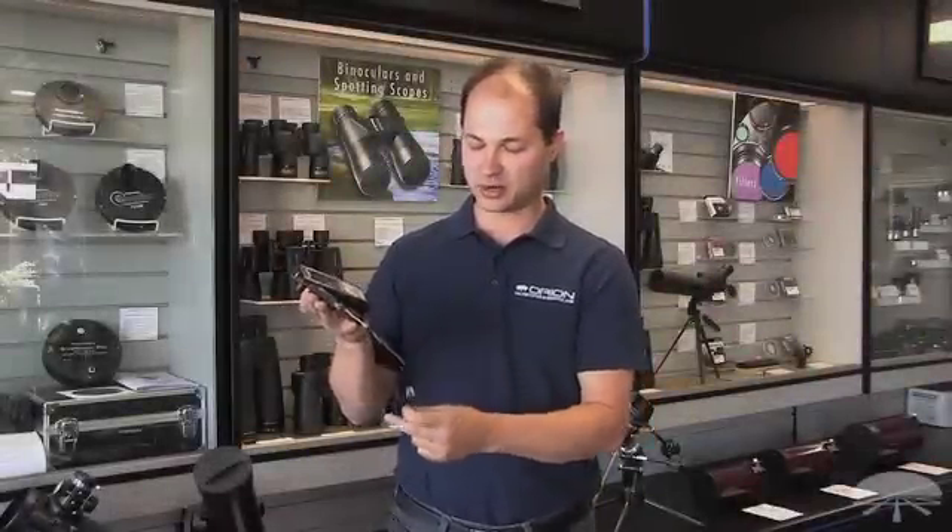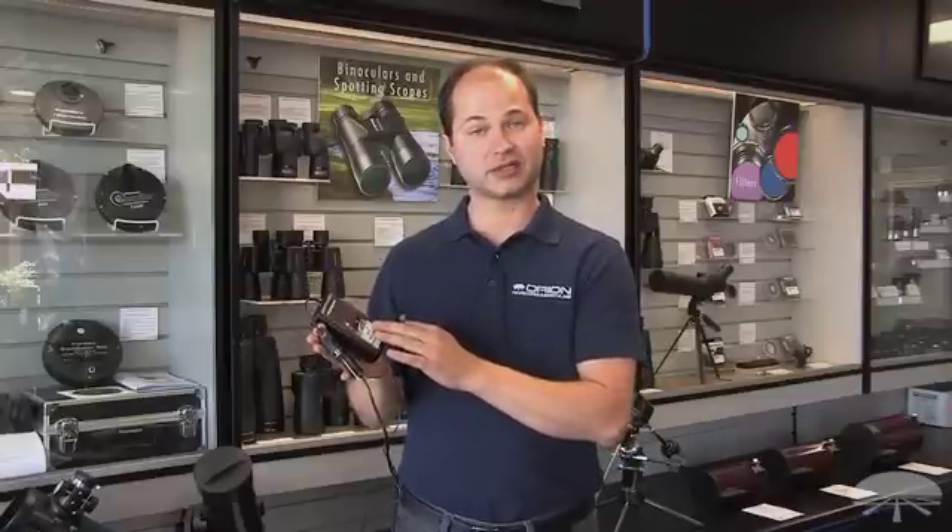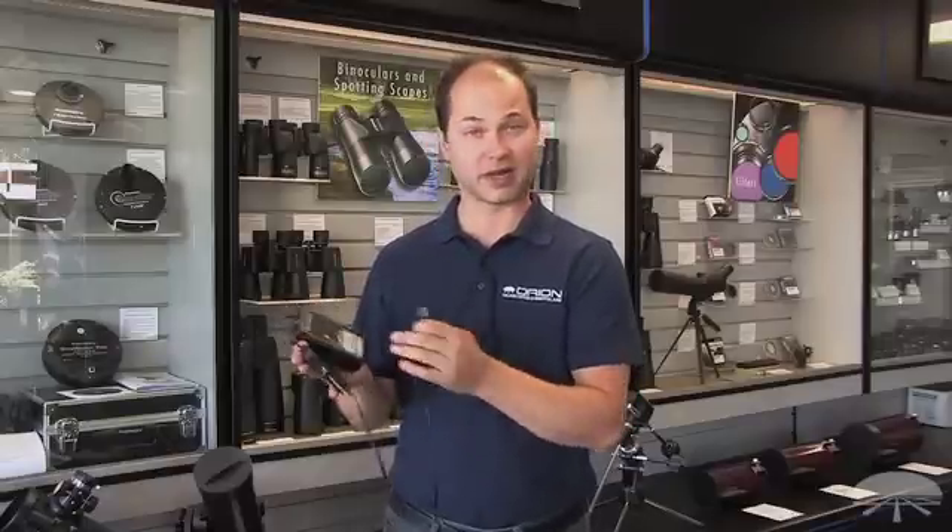Hello, I'm Ken with Orion Telescopes and Binoculars, and this is the Orion StarSeq Wi-Fi to InteleSCOPE Control Kit. It includes two things: the Wi-Fi box itself, which creates a Wi-Fi hotspot for your telescope, and the InteleSCOPE Control Cable, which connects to the object locator of any of our InteleSCOPes from the XD6 Intelli all the way up.